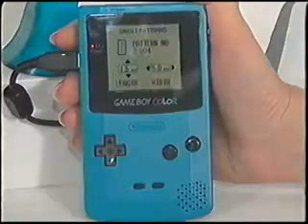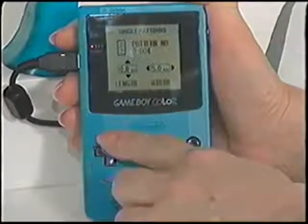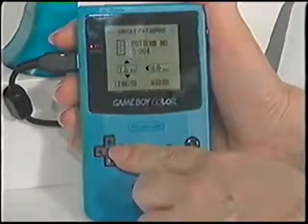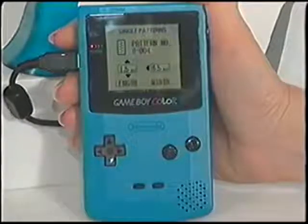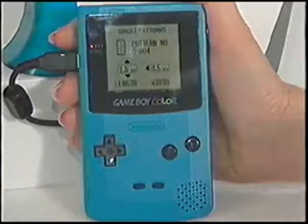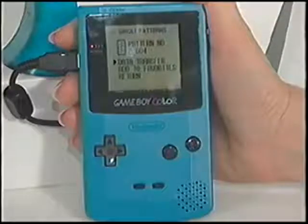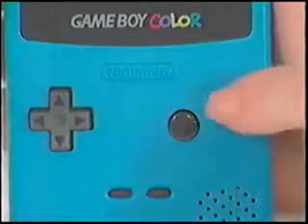Press the up and down control pad arrow keys to change the stitch pattern length. Press the left and right control pad arrow keys to change the stitch pattern width. Set the length to 1.5 millimeters and the width to 6.5 millimeters. When the length and width adjustments have been made, press the A button. Three options are now available: Data Transfer, Add to Favorites, and Return. Choose Data Transfer and press button A.